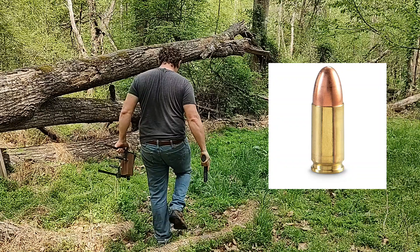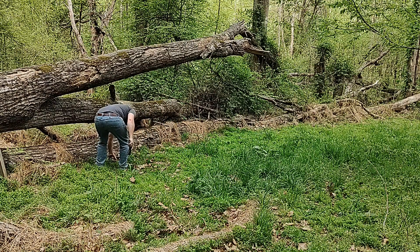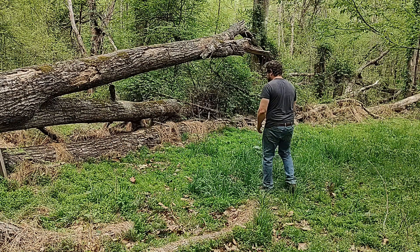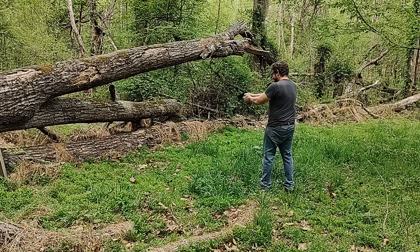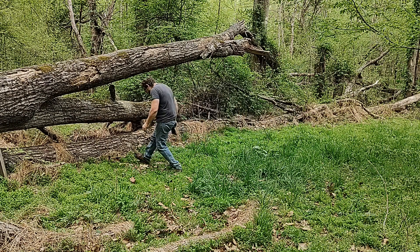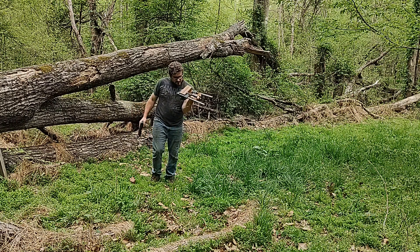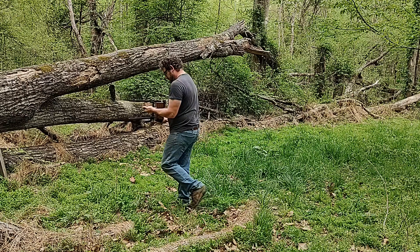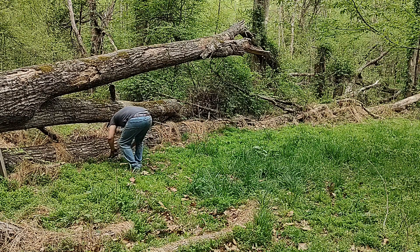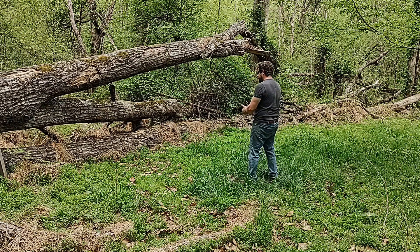I'll be shooting it with a 9mm round, 115 grain full metal jacket, from 7 feet away. Because this was cut for a handrail, I was trying to avoid the top part of the notch. So I was trying to shoot it — I realized after looking at it that I skimmed it, so that would mess up the results. So I decided to shoot it again, and I was able to hit the center.